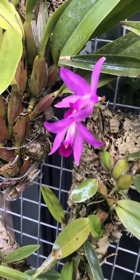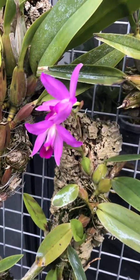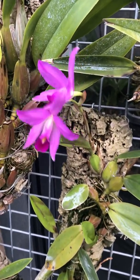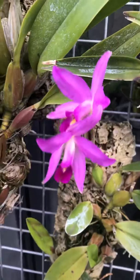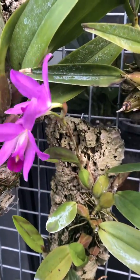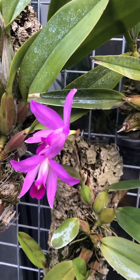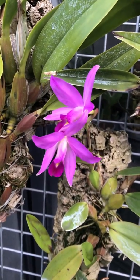Hi everyone. Welcome to cold and windy London. I thought I'd show you this Laelia anceps, which is flowering at the moment. It's the end of January and it's the Laelia anceps season, certainly if you grow them outside like I do.